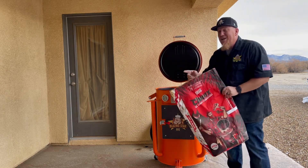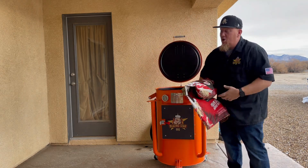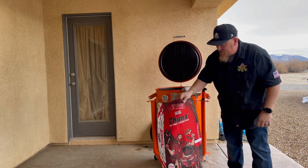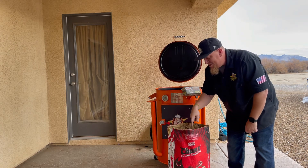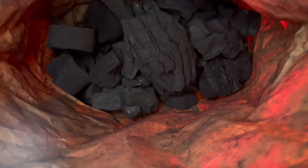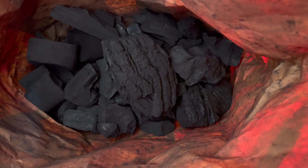The second big thing is when I get down to a bag of lump charcoal like this, it's usually just dust and crumbs. With Jealous Devil's Lump Charcoal, that's not the case. Let's open up this bag and see what it's about. As you can see, those are solid chunks — there's no crumbs, there's no dust, it's just all chunks of lump charcoal.